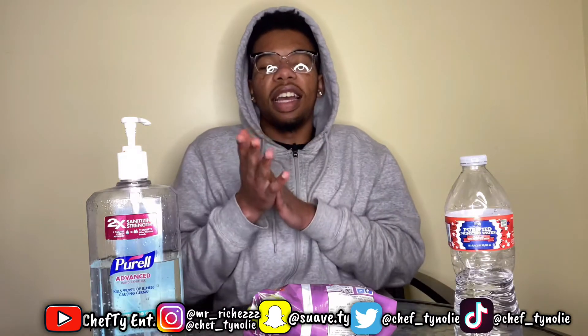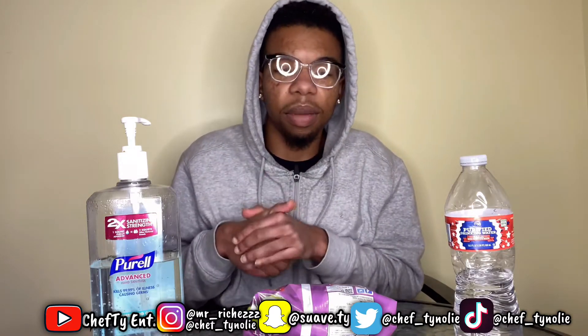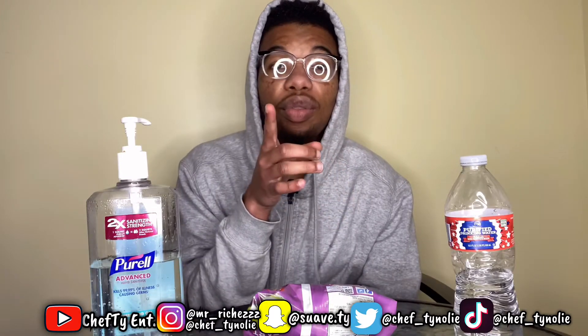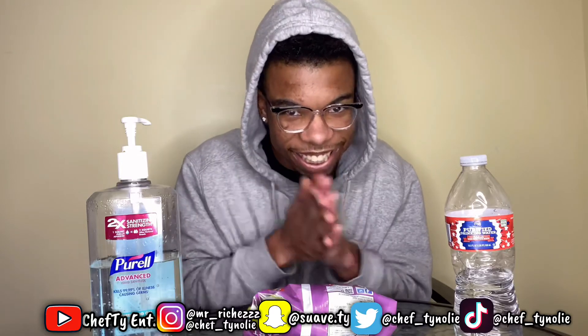Before I hop off the vid, make sure y'all subscribe. Give me the 70 subs by time of this recording. Click my social media down below, down below on the TV screen and in the description. Shout out and I'm out.